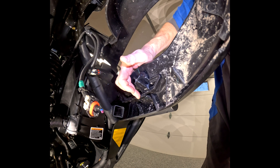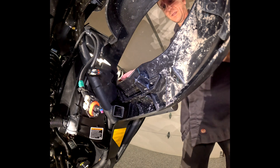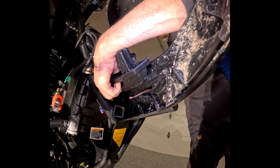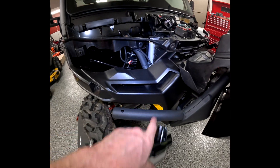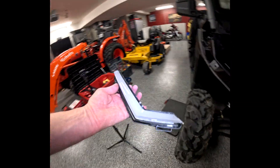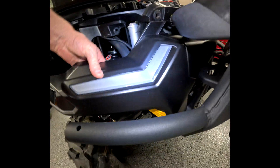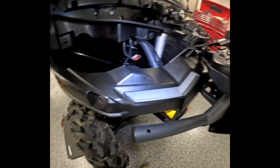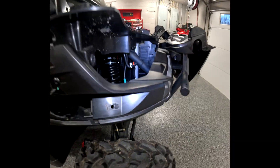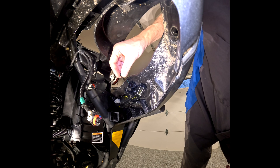Once you take this screw out, you have a clip here and a clip over here. Push up on that clip and put some pressure from the front to push it out. Once you have this blank out, it needs to look like this. Then you take your new LED light and do the exact opposite — just slide it in and push it until the clips engage. It should sit flush with the bumper. Put that 8mm bolt back in and reinstall the headlight in reverse.